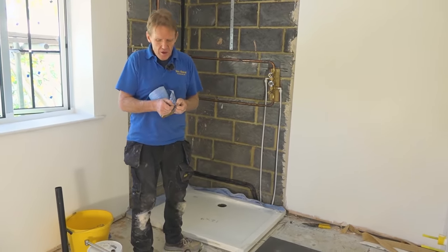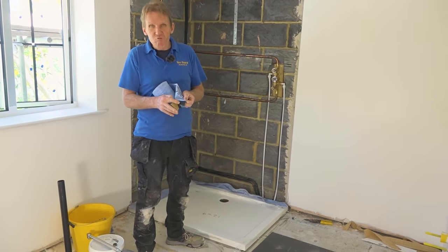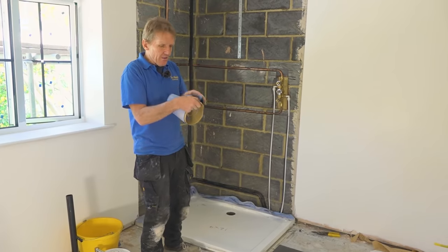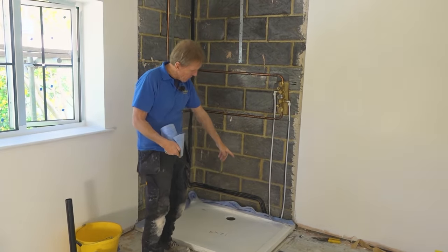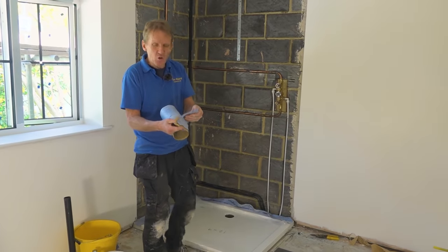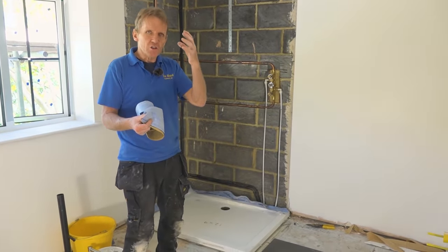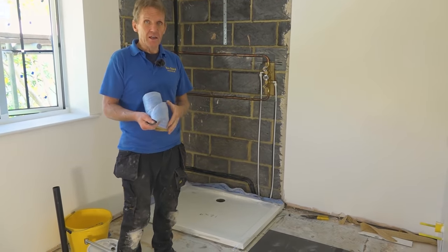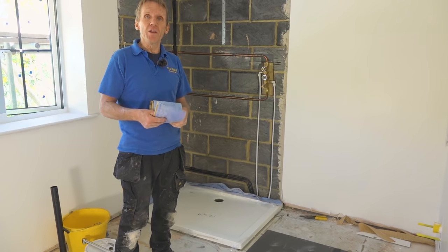The Classy Seal is basically a gasket you put behind the shower tray. You stick it on — it is really, really sticky — it will stick to the back of the tray. This bit goes up the back as you can see here, and then we're going to put the board over it and seal that joint. So even if water got through the tile grout and down behind the tiles, it is not going to get behind that tray. That tray will never leak.